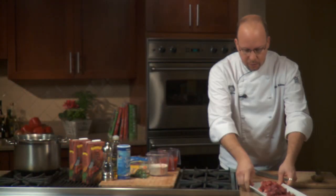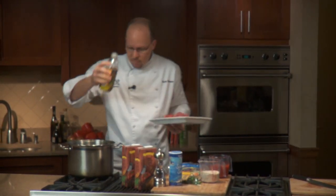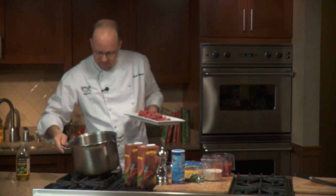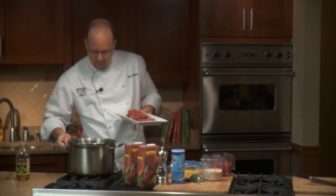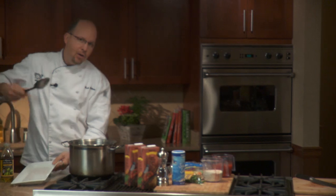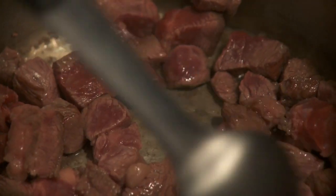I've already got my pan heating up on medium-high. Add two tablespoons of oil to that, make sure the bottom's coated, and we're simply gonna drop the beef in and let it caramelize. We're gonna try to get all those sides brown as much as we can, keeping the temperature on medium-high so it doesn't start to steam. We really want to get a good amount of color — about 10 minutes or so to get it really nice and brown.